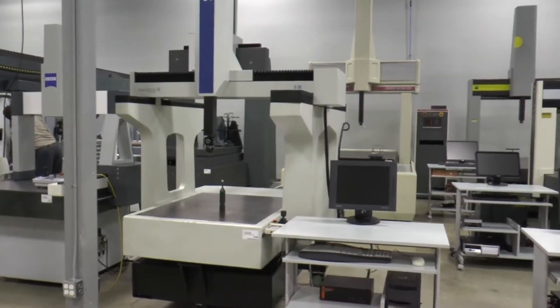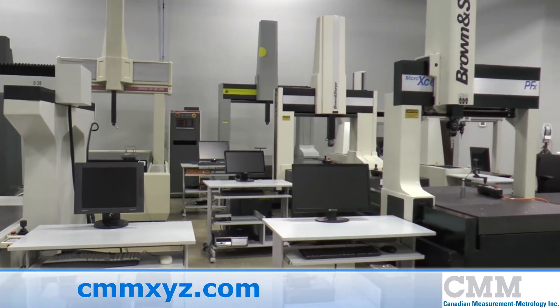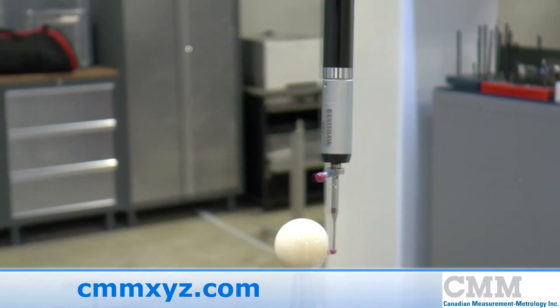Hundreds of thousands of coordinate measuring machines are being used daily in the world. 90% of them have touch trigger probes. The most popular touch trigger probe in the world is the Renishaw TP2 5-way.